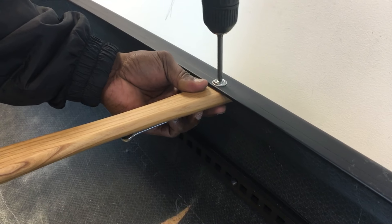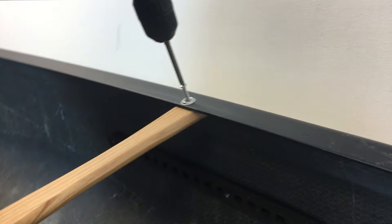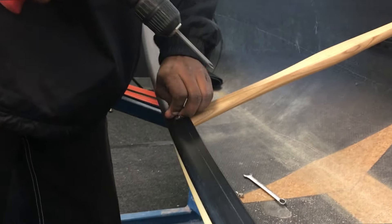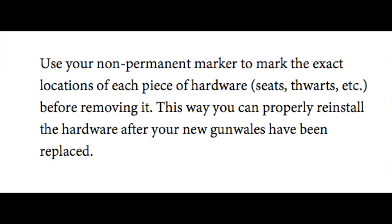Now that you have the right tools handy, you'll want to uninstall any hardware on the canoe that is in the way of removing the old gunnels and the old deck plates. This typically includes thwarts and canoe seats. Don't forget to mark the locations of the thwarts and canoe seats before removing them, keeping the necessary hardware for reinstallation after you install the new gunnels.